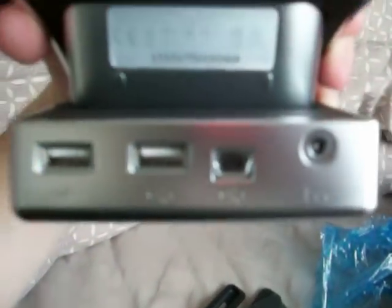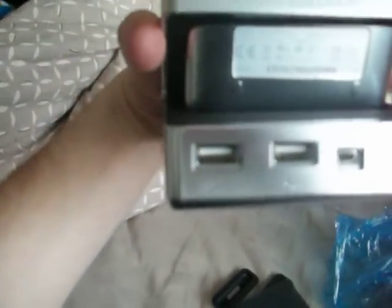It's also a USB two-port USB hub. You've got your power, micro USB connected to your computer, and your two USBs there.